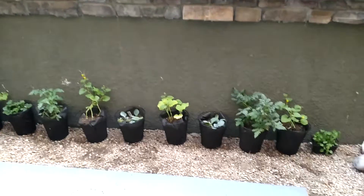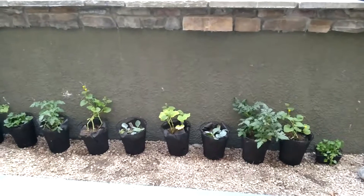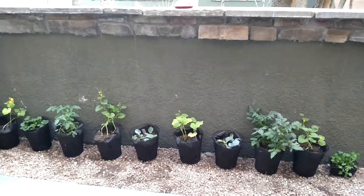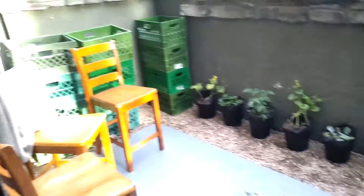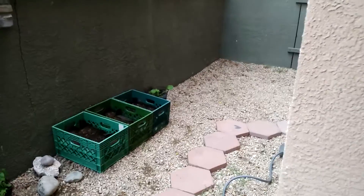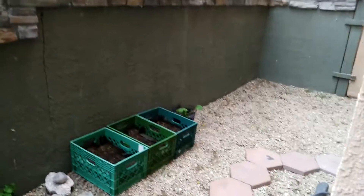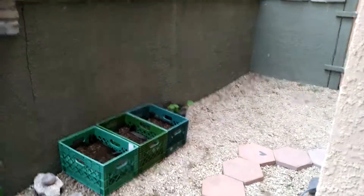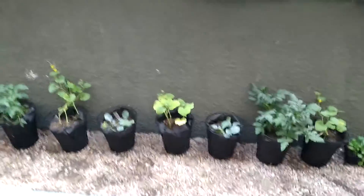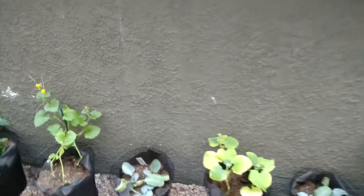Hello YouTube, this is Leanna. I just wanted to make a different kind of video today. I recently moved into a new apartment and this is the yard — not much space for gardening as far as digging goes, plus all these rocks out here. But I did find a quick, easy, affordable way to make some DIY planters and I wanted to share that with you guys.